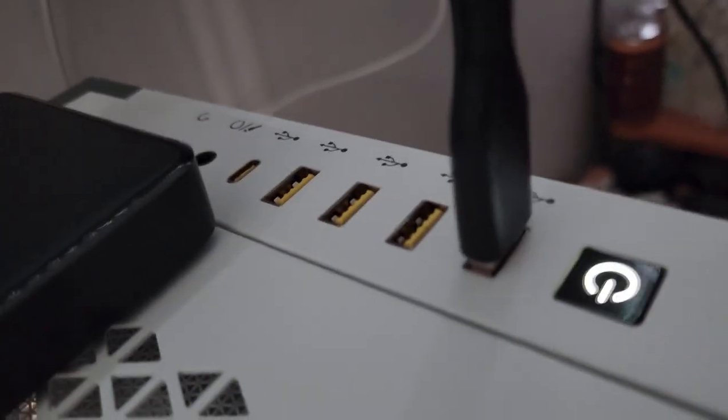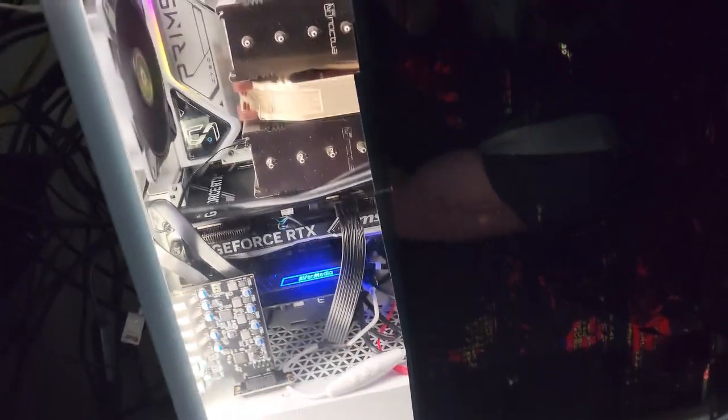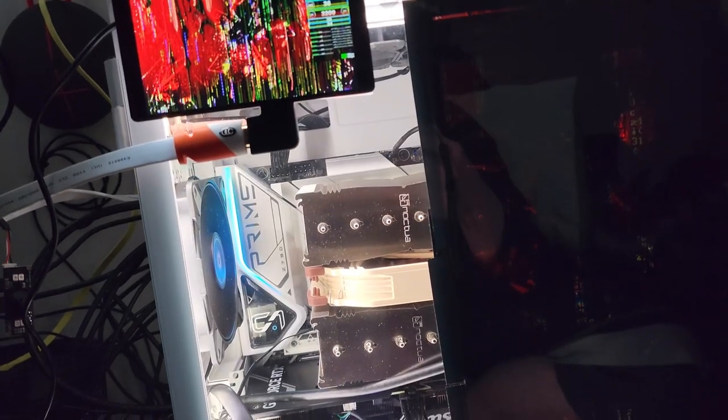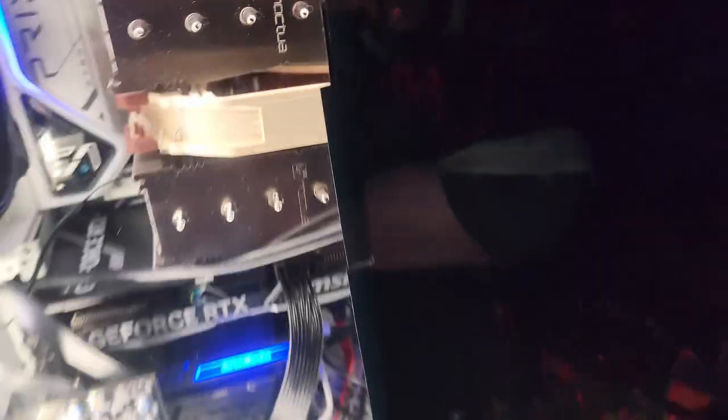This motherboard only has one USB 3.0 header and there are two cords, so only one was able to be plugged in, leaving two of the USB ports on top completely useless. So I got this thing from Vantek — a SuperSpeed USB 4-port hub. That came with two more USB ports at the back and a header for the other two up top. I had some issues with it, but it was driver related. With Windows 10 or 11, you're just not supposed to install the drivers — just let Windows handle it automatically. That was pretty easy to fix.